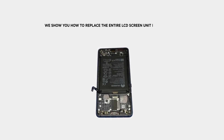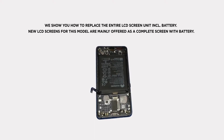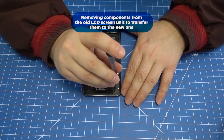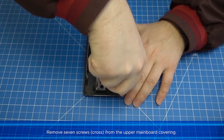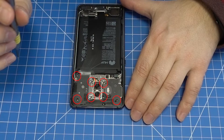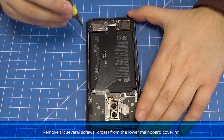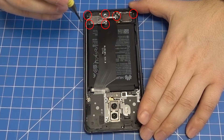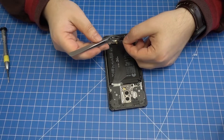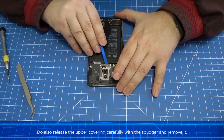We will show you how to replace the entire LCD screen unit including the battery. New LCD screens for this model are mainly offered as a complete screen with battery. To transfer components from the old LCD screen unit to the new one, remove seven screws from the upper mainboard covering, then remove six screws from the lower mainboard covering.